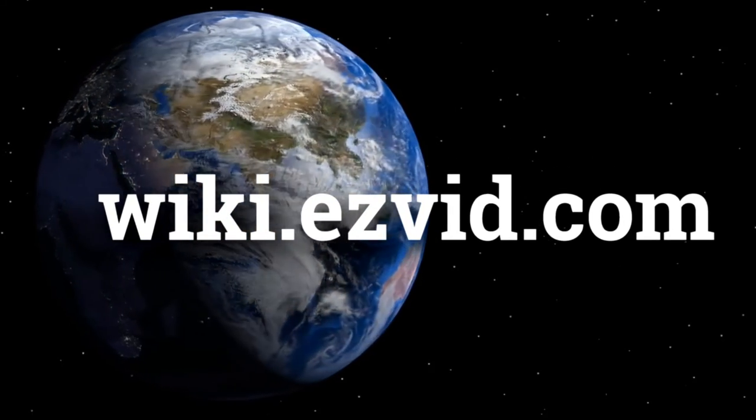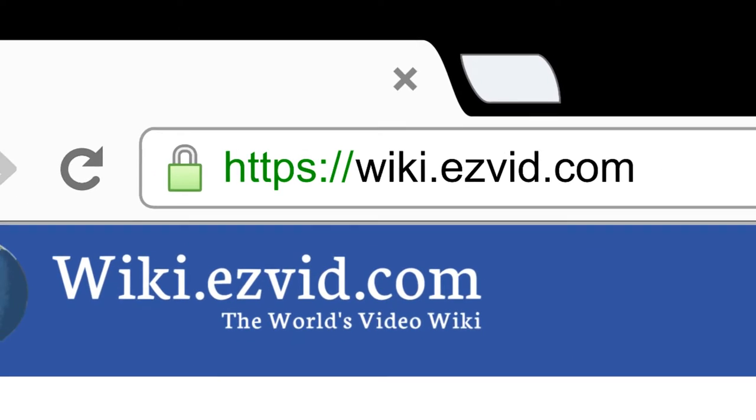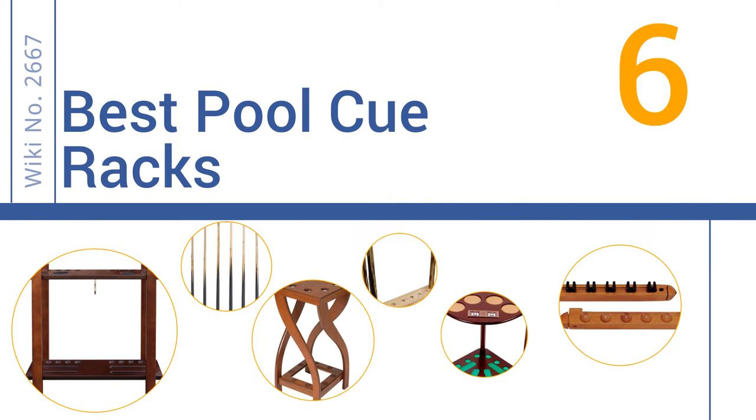wiki.easyvid.com. Search EasyVid Wiki before you decide. EasyVid presents the 6 best pool cue racks. Let's get started with the list.